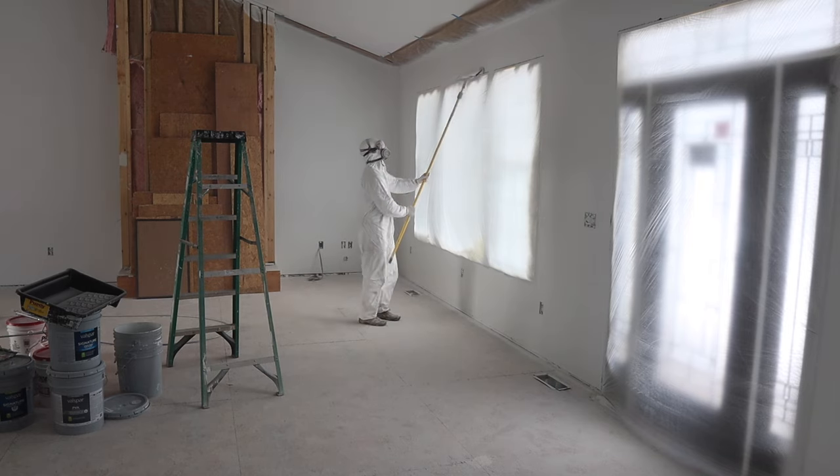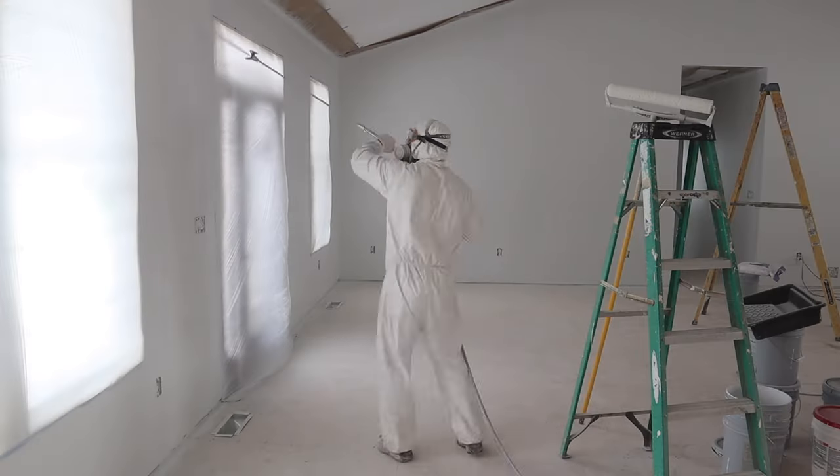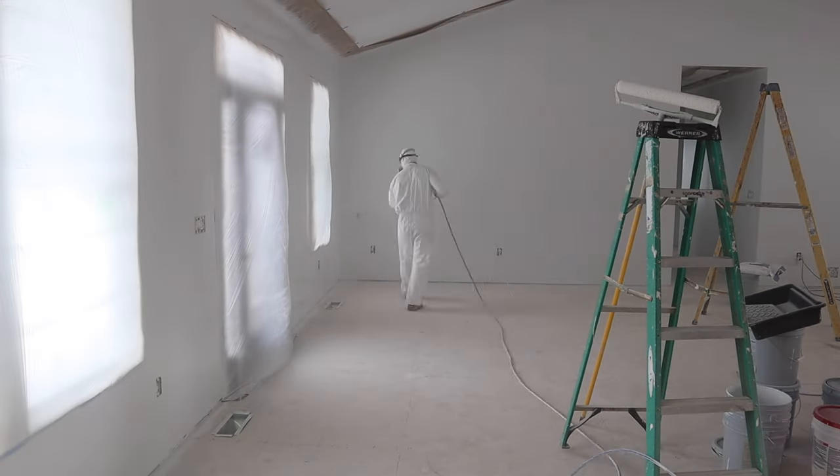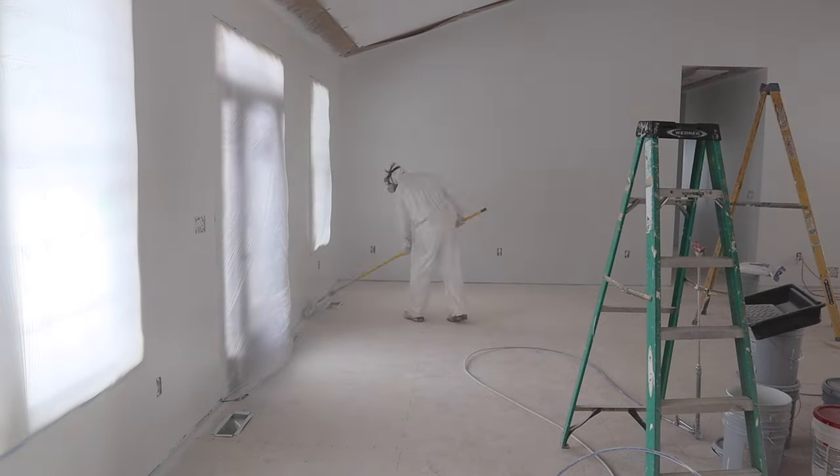The time lapse here helps you better understand the process of spraying with your airless sprayer and then back rolling. As you can see, you go as far as you can before the paint starts setting up, then you grab your roller and back roll.